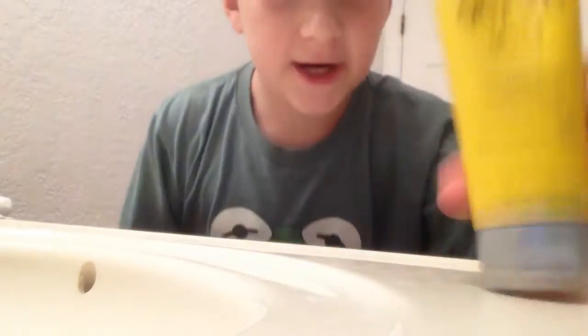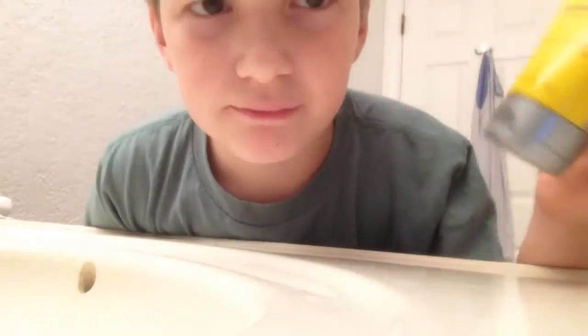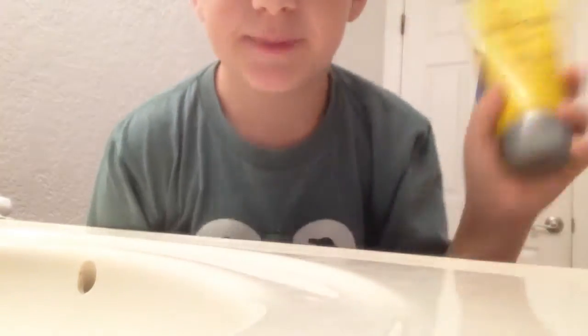Sorry if you guys can't hear me that well — the bathroom is kind of a bad place to vlog. So, here's my hair gel. This is what I use. It's like three dollars. It's basic hair gel, it's really good to use. Let me put this up here.